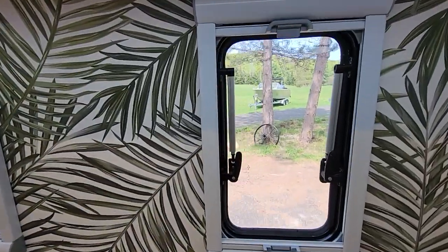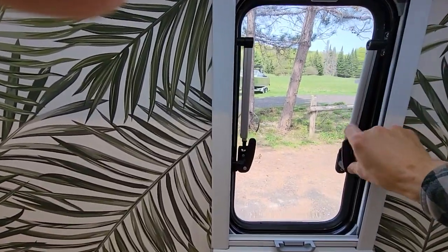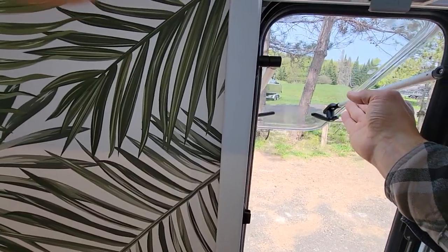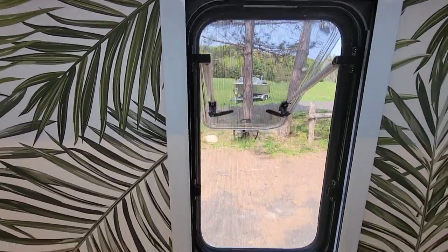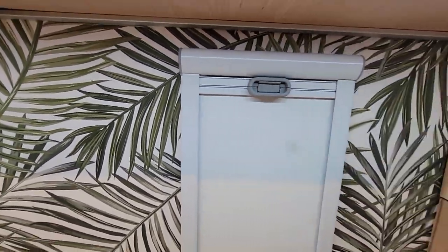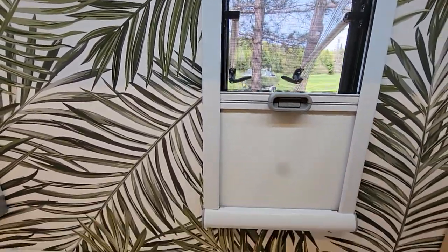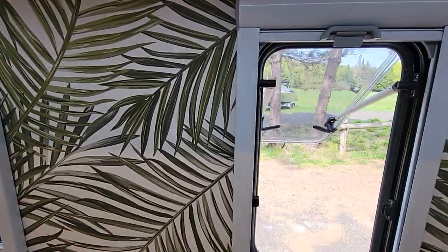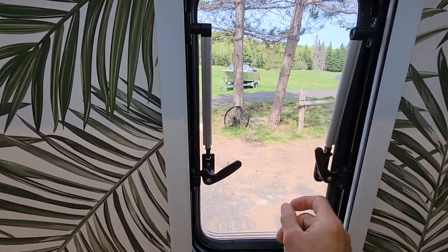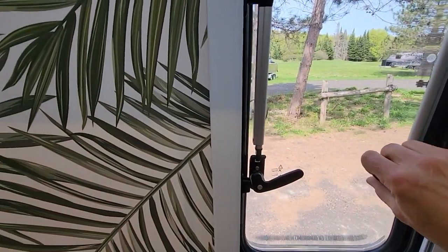There are three nice big windows, and all the windows have European double-pane awning-style openers with different click positions. You can pull down for a mosquito screen, pull up for privacy with a reflective heat shield, or set them anywhere in between if you want some privacy but still want to let in some light. They lock and have a latch to leave them open a crack, which also allows you to drive with them in that mode.